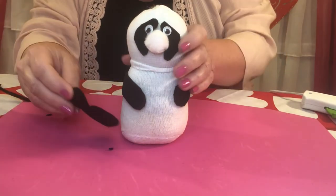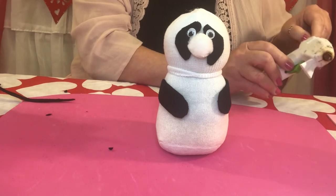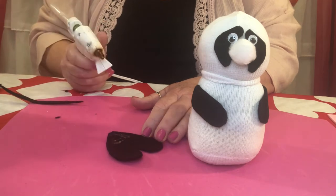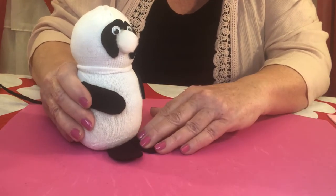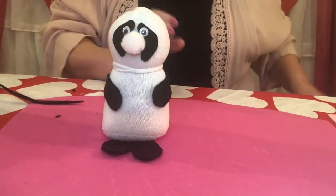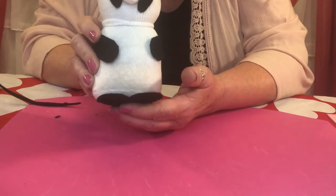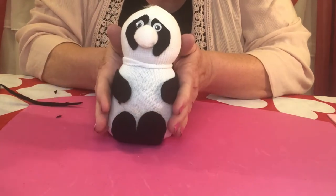Remember that big heart we cut out? Those are his feet. Take his feet and glue them on with the big side of the heart facing forward. Run a little bit of glue right at the bottom of it, then take the panda and set it right on top — make sure it's centered really well. Now take some glue and put it right on the tips of his toes there. Hot glue gun back in the holster — take his feet and flip them up. Isn't that cute?